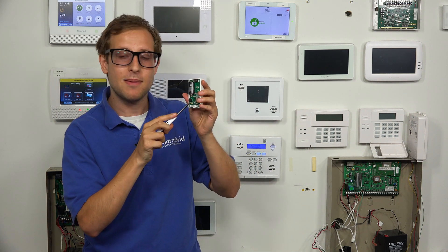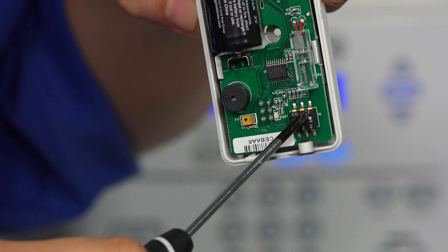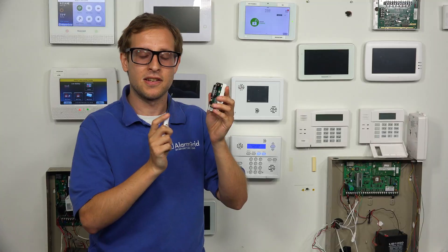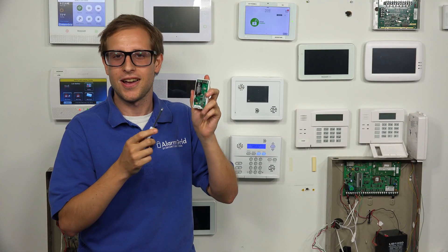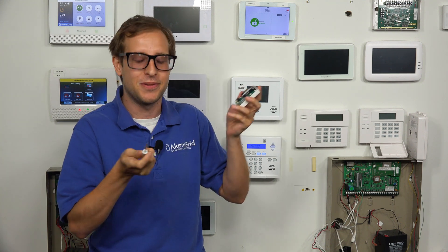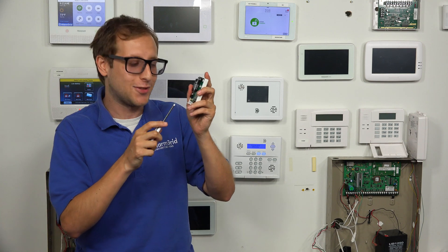We also have three DIP switches down here at the bottom. The first one is for a test signal — if that one is on, it's not going to send any signals to the panel, so the sensor won't work. You want to leave DIP switch one off, assuming you're using the sensor and having it report to your system, which is the purpose of the sensor.